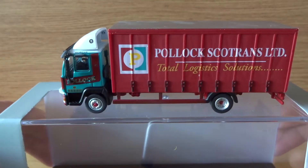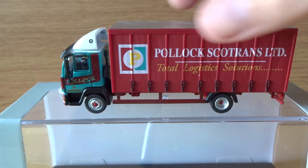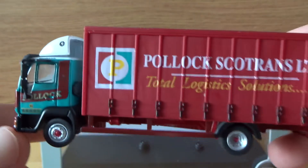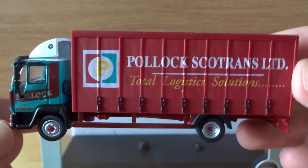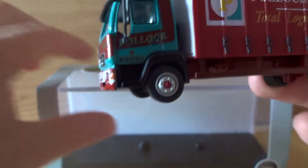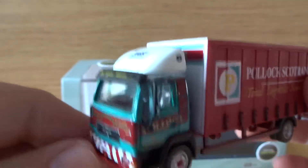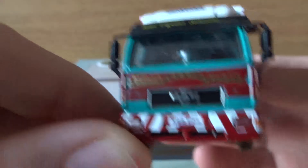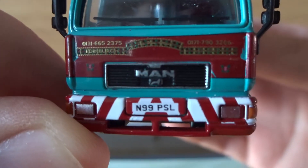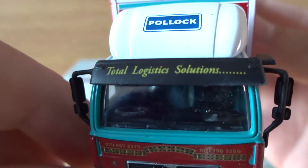The only other livery for this lorry is Eddie Stobart, but personally I think this one looks a lot better. I have all the other Pollock's Scotland's trucks, so this fits in nicely. I think it's that good I might even get another one. On the front we have the registration IN99 PSL.